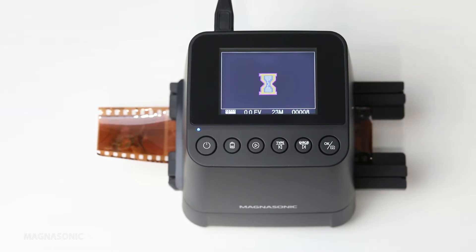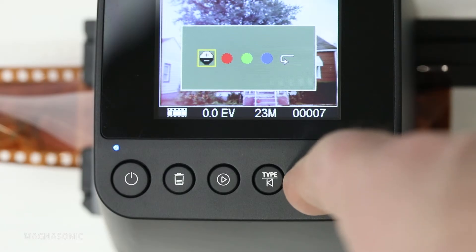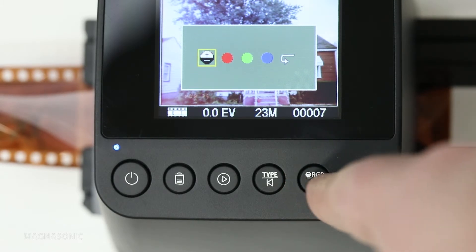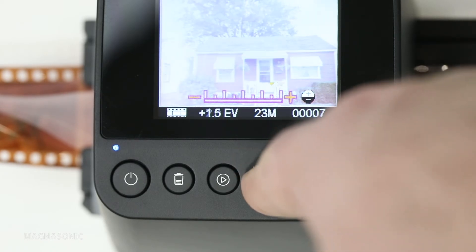To adjust the brightness or color, press the RGB button before you scan. You can use the arrow keys to select the brightness, red channel, green channel, or blue channel. Press OK, then the arrow keys to adjust the selected property.